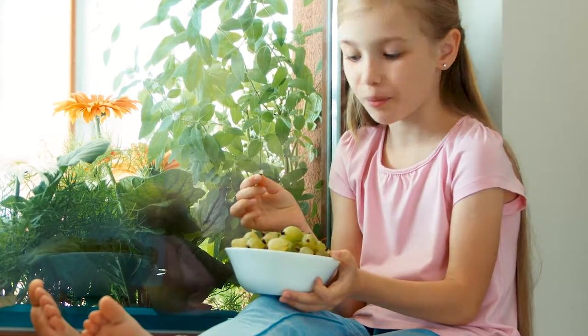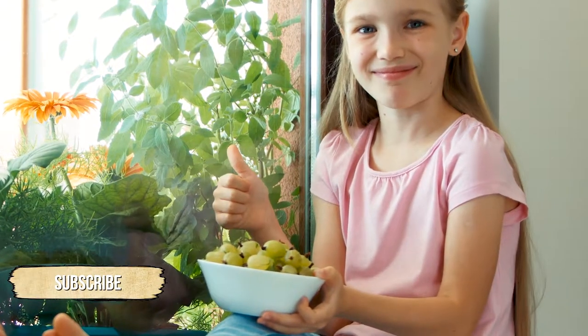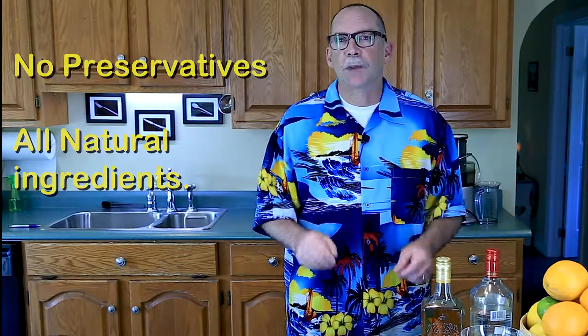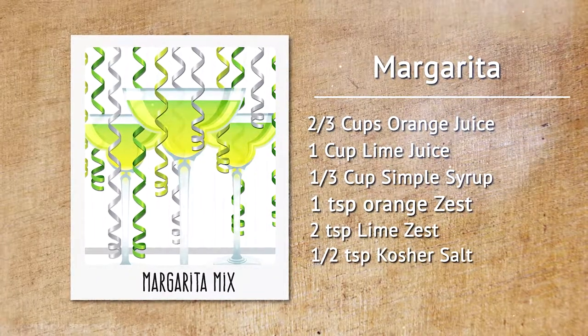If you like this video, please don't forget to click the thumbs up icon, and if you'd like more of these, please subscribe. If you're going to indulge in some debauchery, why not make your own mixers? Not only are they healthy, but you know what's in them — no preservatives, all-natural ingredients. Maybe a margarita with fresh limes and oranges, or how about a tequila sunrise with your own grenadine?